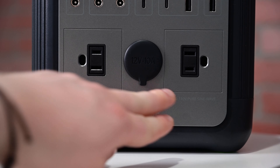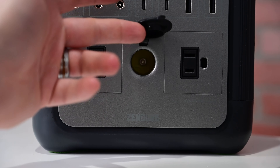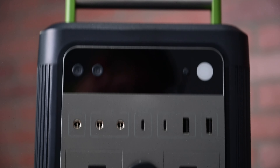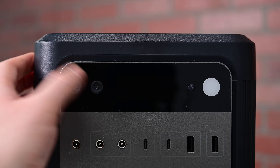At the bottom, we have three more outputs to consider, including two standard AC outlets and a cigarette lighter port here in the center. You can use both of those AC outlets at the same time for a combined output of 600 watts just using those two appliance outputs.